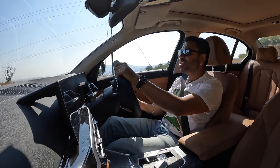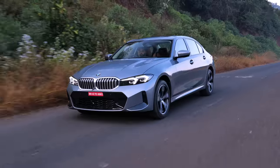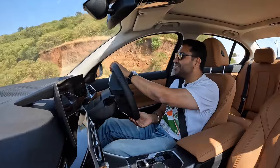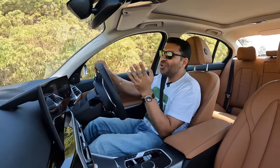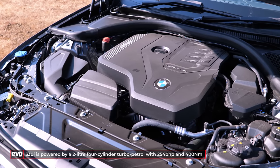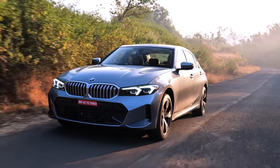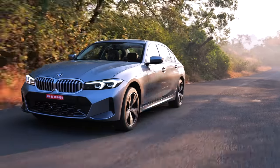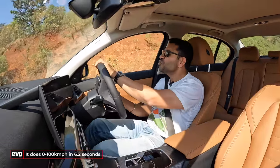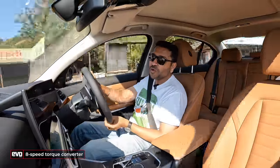On the driving front, nothing really has changed — why fix it if it ain't broke? What we're driving is the 330i, and contrary to what you might think, the 330i is no longer a 3-litre straight-six. It's still a 2-litre 4-cylinder turbocharged engine producing 254bhp and 400Nm of torque, with that torque peaking at just 1550 RPM. It does 0-100 in 6.2 seconds. The gearbox is a smooth 8-speed automatic — not a DCT — and in sport mode it gets a bit more enthusiastic.